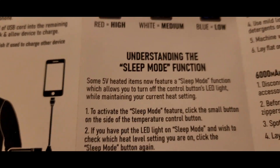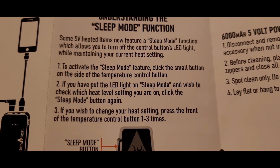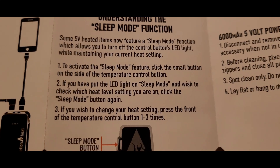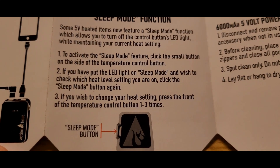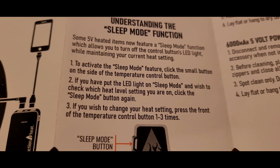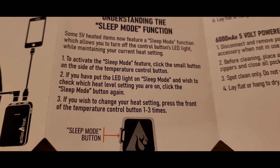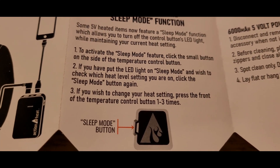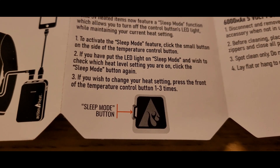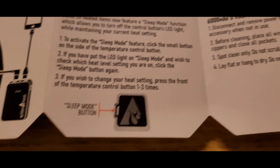Understanding the sleep mode: to activate the sleep mode feature, click the small button on the side — the temperature control button. If you have put the LED light on sleep mode and wish to check which heat level setting you are on, click the sleep mode button again. If you wish to change your heat mode, press the front of the temperature control one to three times.